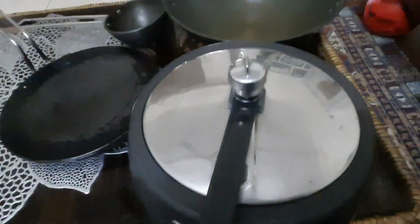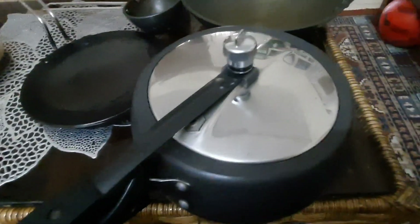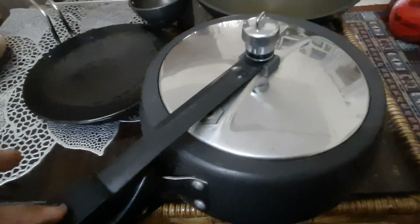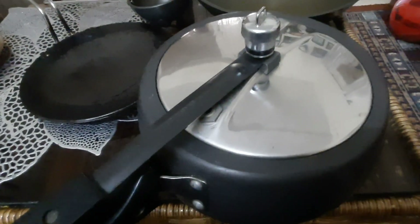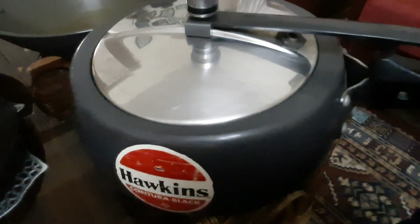So the first product is this cooker from Hawkins Futura. This is the hard anodized material with 3.5L capacity. I have used this for 5-6 years and you can see how new it still looks.